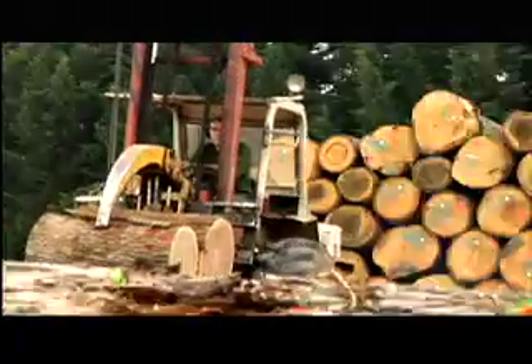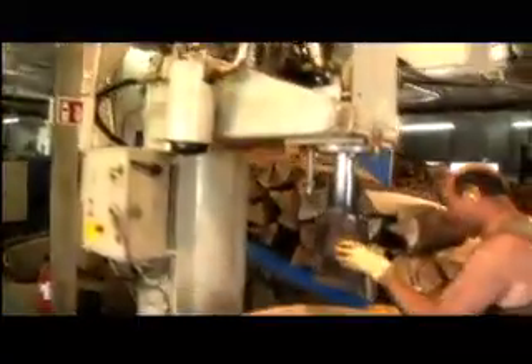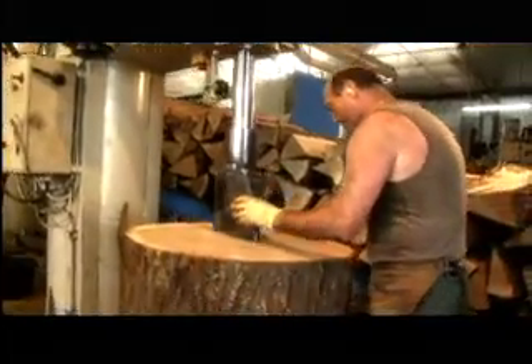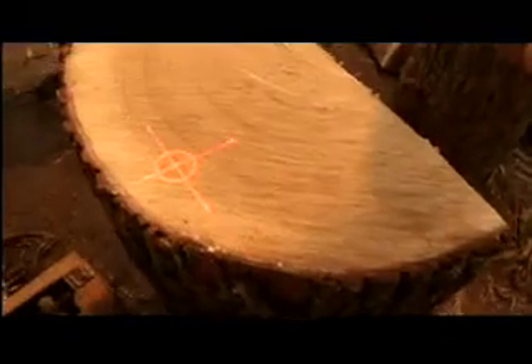Once the timber has been cut into logs, splitting is the first tricky job facing the stave mill operator. It requires both the experienced judgment and the steady hand of the splitter. With the help of the Optifont, a precise laser-operated measuring tool, he can calculate the best positioning and optimize the raw material.